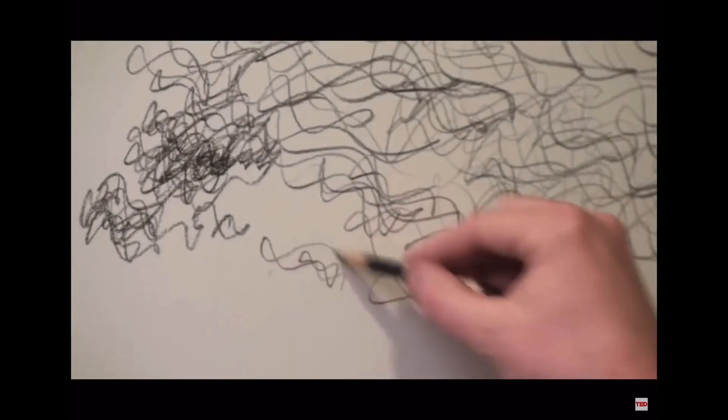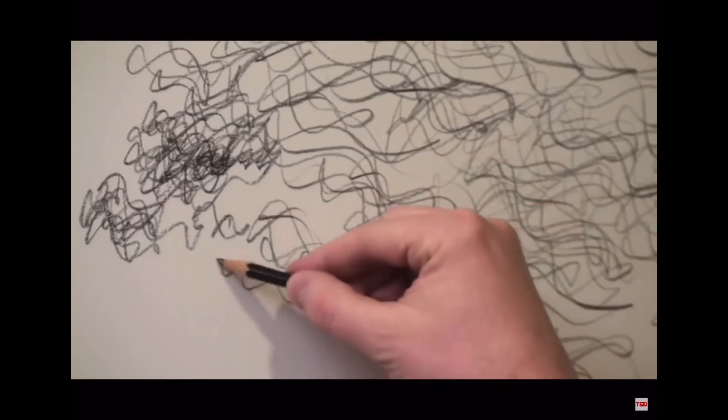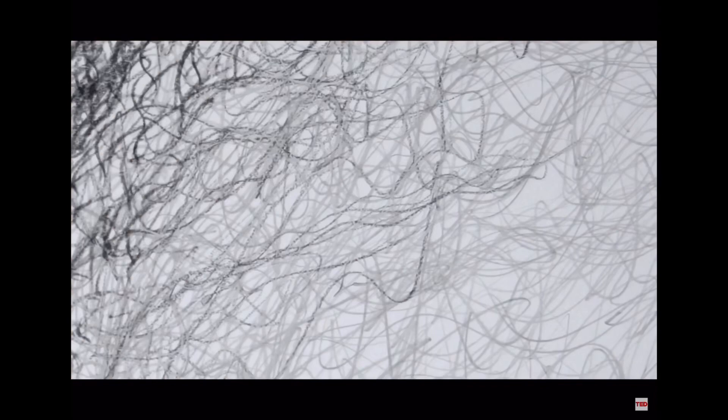After about a year, he couldn't even make a straight line anymore — it always came out as a scribble. When he finally went to the doctor, his doctor said that his hand was going to continue to shake and there was nothing they could do, and the doctor told him to maybe embrace the shake.